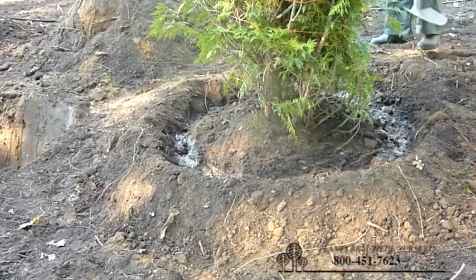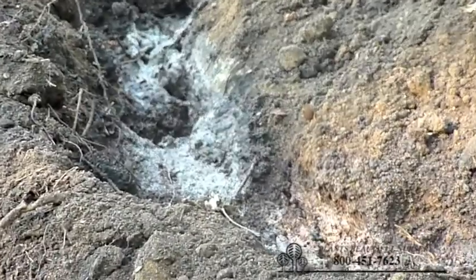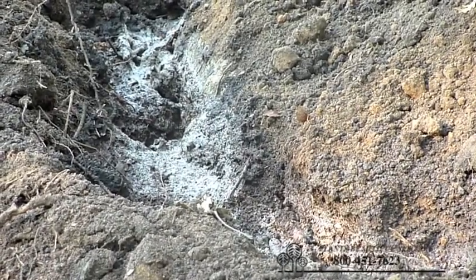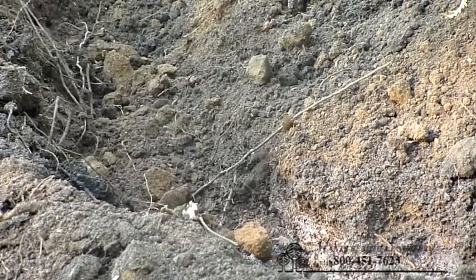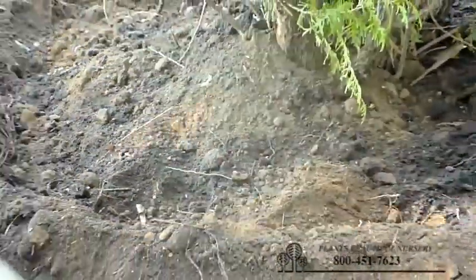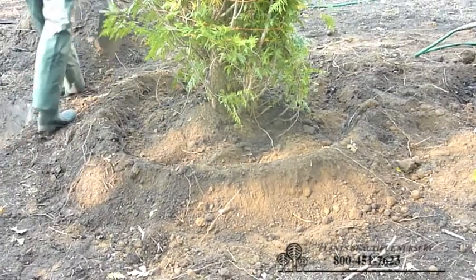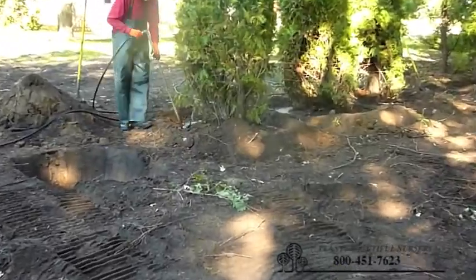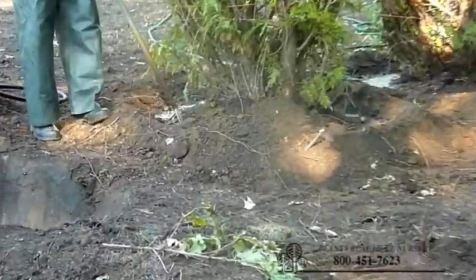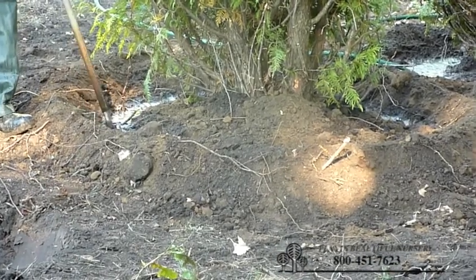Now we're going to come back after we've watered in the four trees to the first one, and we can see where the soil has gone down in. This created some holes — air pockets are showing. So what we're going to do is throw some more soil in, and then go back with the hose and water that soil down in again — kind of a rinse and repeat cycle. The second watering is a little faster; you've thrown dirt in on the holes and just work it down in there again. Usually won't need more than two full waterings.